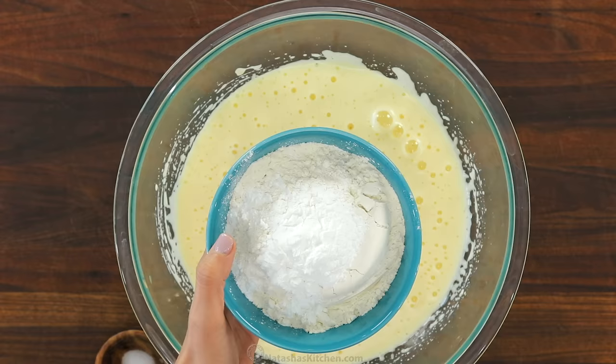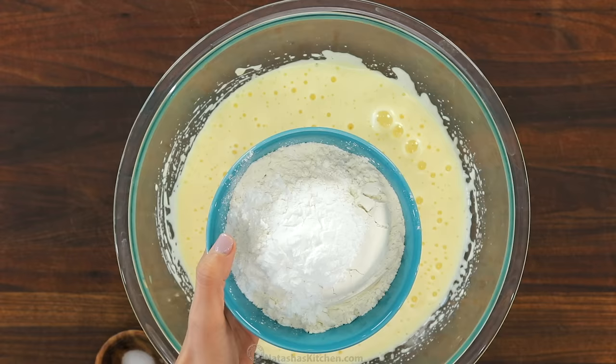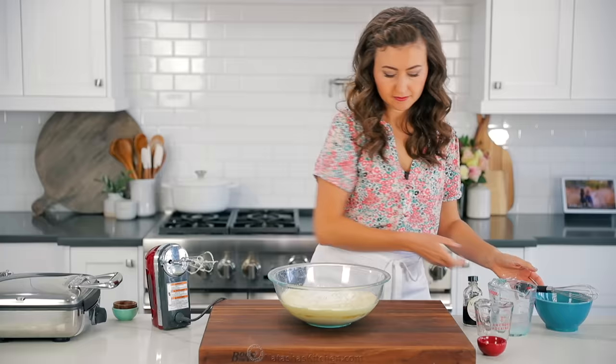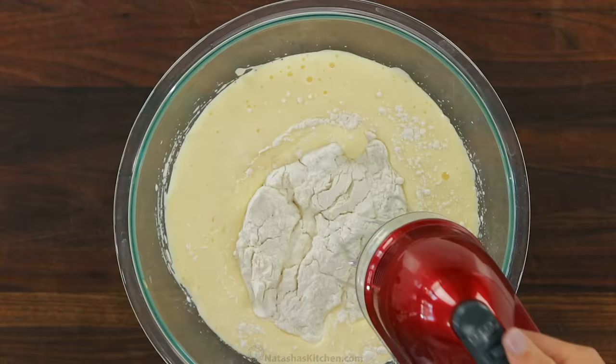Now in a separate bowl, we're gonna quickly whisk together the dry ingredients. You'll need two cups of all-purpose flour, four teaspoons of baking powder, and a quarter teaspoon of salt. Whisking the dry ingredients together ensures that you don't get any clumps of baking powder.